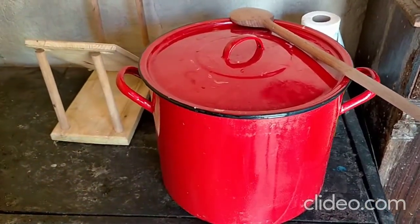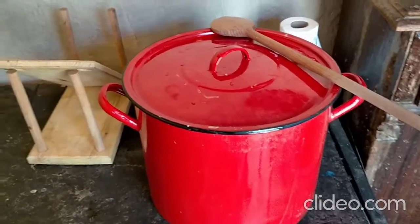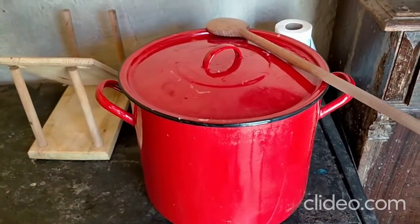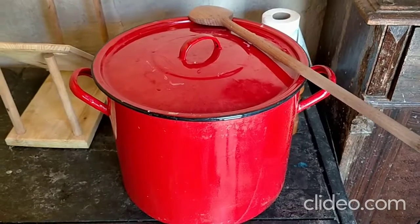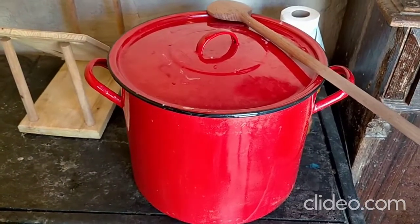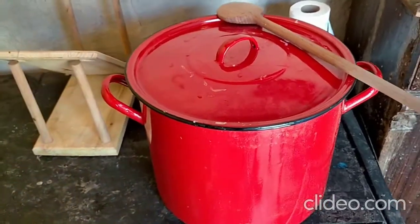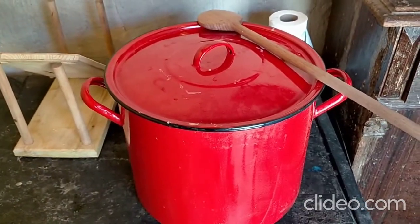It's now heated up to 32 degrees and I put in the culture. For 20 liters — I don't know what the culture is called in your country, but here it's the same as what you use when making Gouda cheese. The Trapista cheese culture is like a Gouda cheese culture. I let the culture rest for five minutes in the milk, and now I'm waiting for the milk to ripen for half an hour.